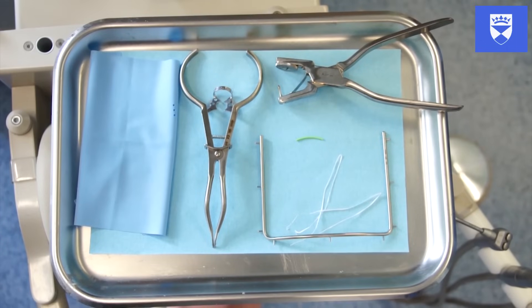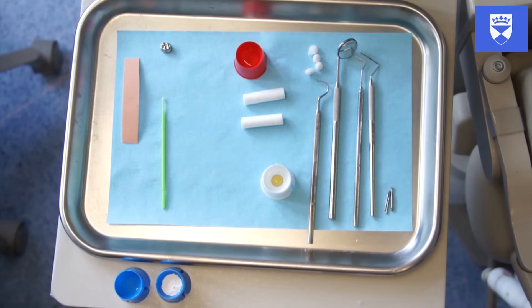This video demonstrates a predictable and reliable method for carrying out a pulpotomy on a deciduous molar. The subsequent restoration with a preformed stainless steel crown is also covered. On the screen you can see a selection of materials and instruments that you may find useful in undertaking this procedure.